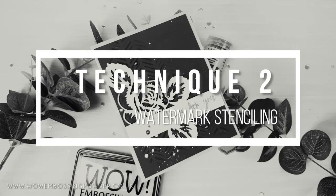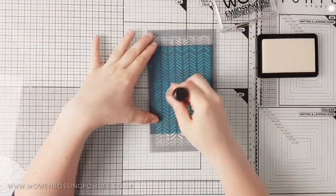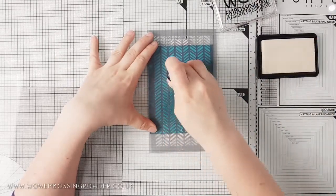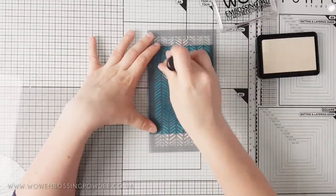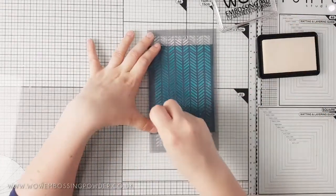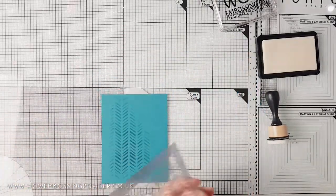The next technique uses the watermark qualities of the ink but with stencils instead. I'm using a tribal stencil from Kezia Art over some tranquil teal cardstock from Gina K Designs. To apply the ink you can do the direct-to-paper method, or like I am here, you can use a blending tool with a clean sponge on it — this allows you to control where you add your ink. Alternatively you could use a sponge dauber, though the area of ink applied will be smaller. I prefer the blending tool as you're less likely to get harsh edges.